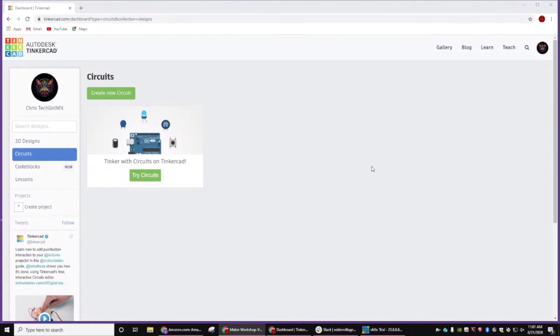So since this is recorded and we only have an hour, I'm just going to go ahead and continue on. So if everybody's logged in, we're going to go ahead and create a new circuit.